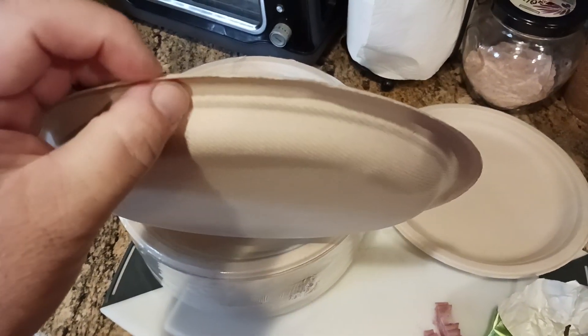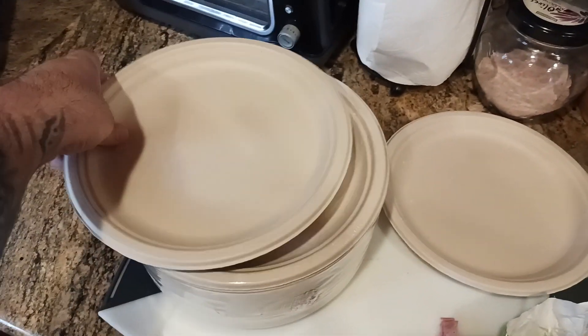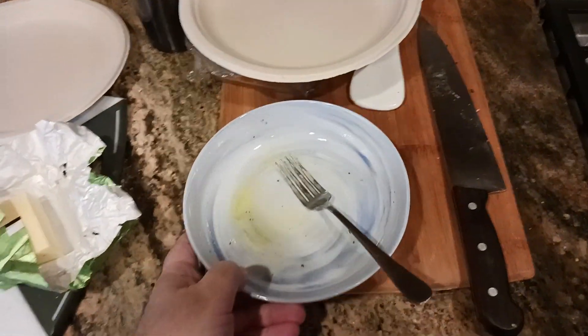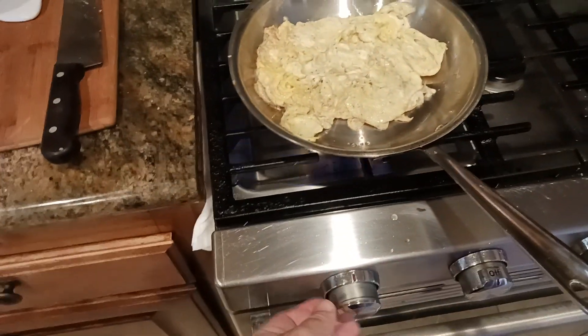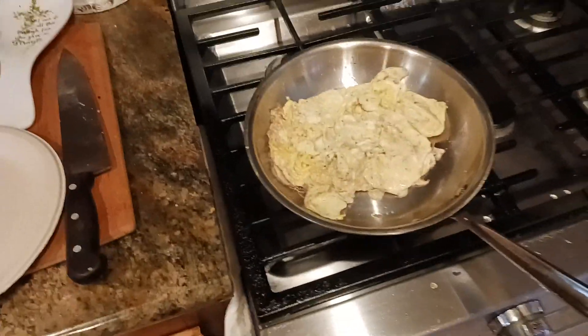Pretty well built, I have to say — good thickness on the plate. Feels like it's going to be durable. Pushing down on this, it's going to hold up to the eggs. Let's go ahead and see what happens here as I get through most of my mess. I'm going to shut my heat off.